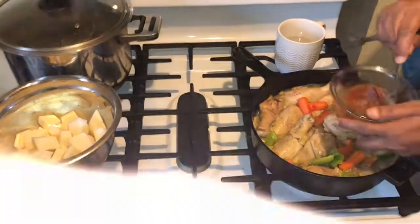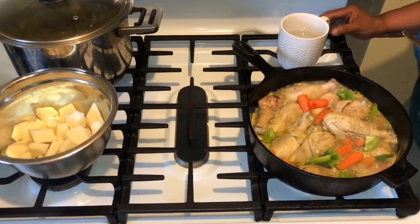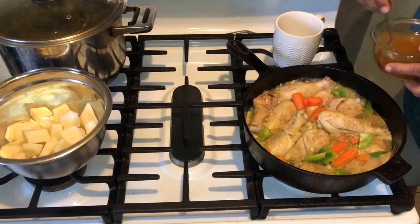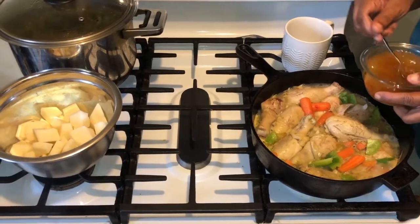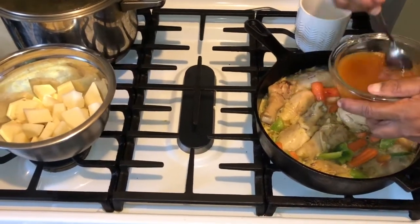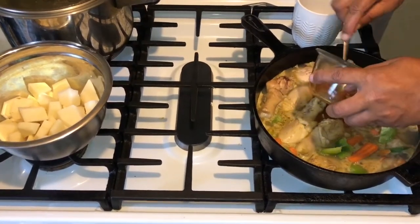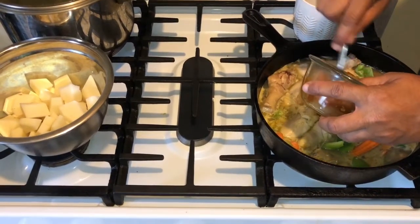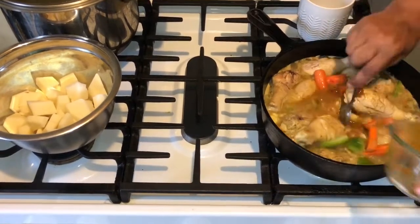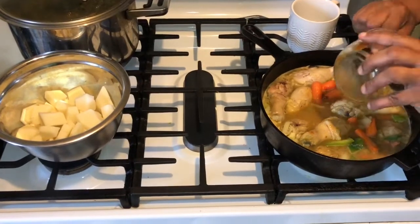I've mixed that curry with the ketchup. The ketchup went everywhere so I stopped the video for a moment. Now I'm going to pour this water in — it's curry powder and ketchup mixed together. You don't want it lumpy; the chicken is going to soak it all up, so this will be like my chicken broth. Just pour it on in there and make sure it's melted down.